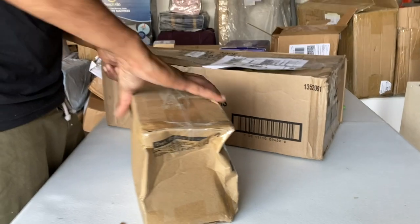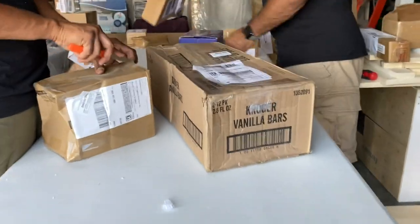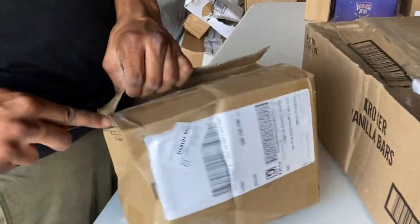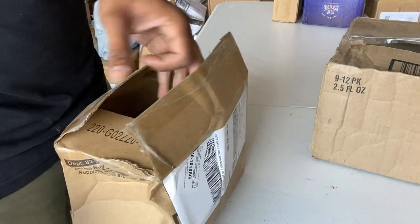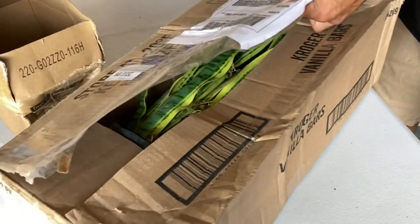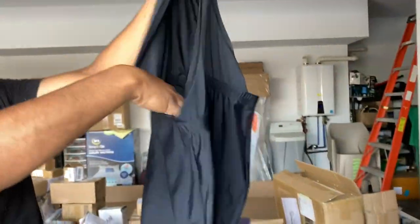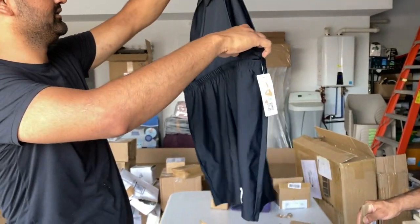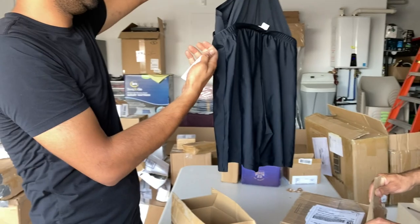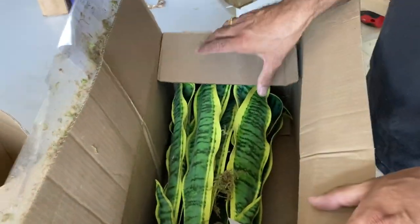We've got a couple more boxes — I think it's going to take all day to open all of this. We might have to have a part two. Another clothing box. It looks like swimwear for a lady. It's okay.